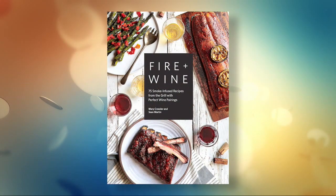Welcome back to AM Northwest. It is a Tex-Mex crowd pleaser and it's something that you can whip up tonight. Here to share his delicious recipe, we welcome back the co-author of Fire & Wine, Sean Martin.